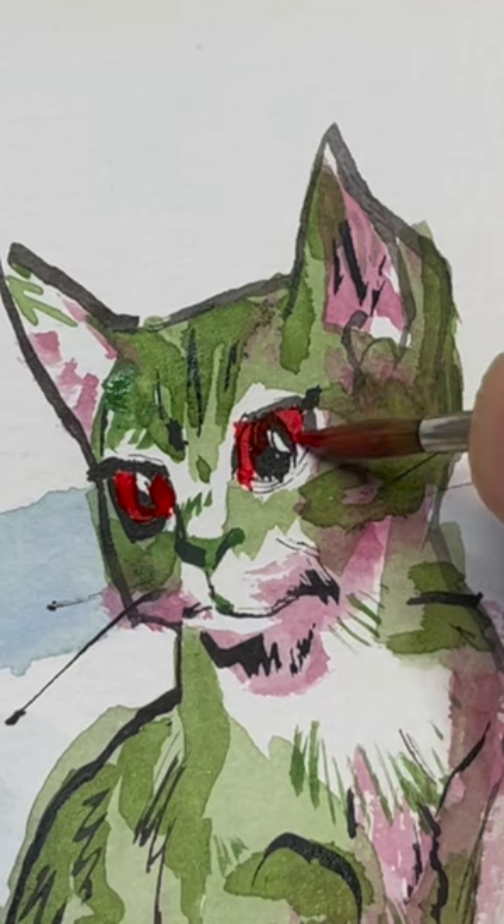And then I'm going to put, after all this detail, red eyes. And he looks great.